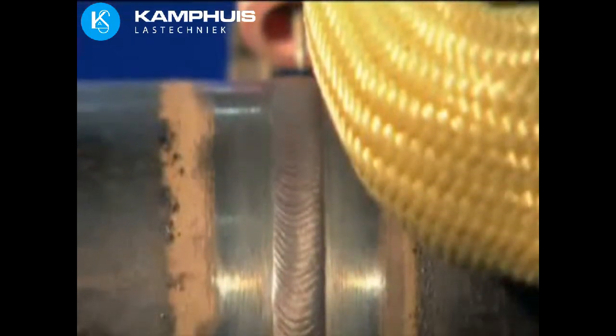The D-Head improves productivity by increasing the duty cycle and reducing repair rates, while producing welds of extraordinary consistency. The end result is a weld that meets all welding code standards. The applications for the D-Head include the fossil and nuclear power industries, the chemical industry, shipyard construction, as well as process piping.